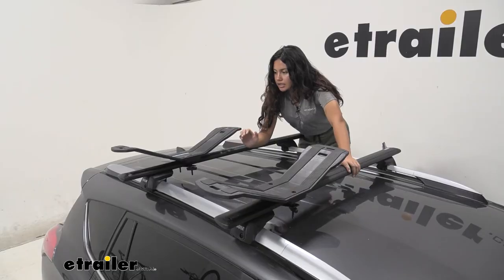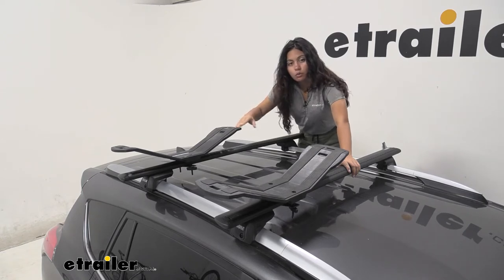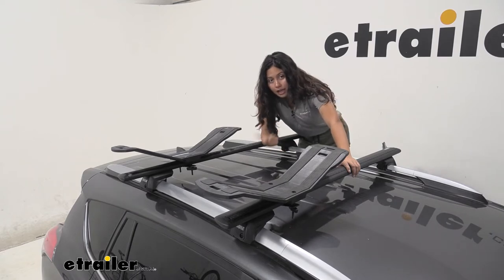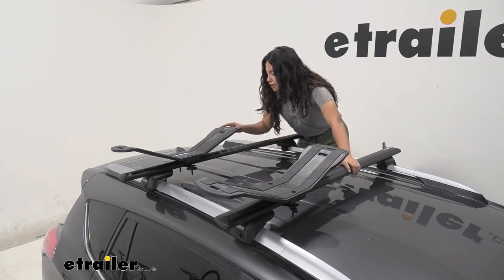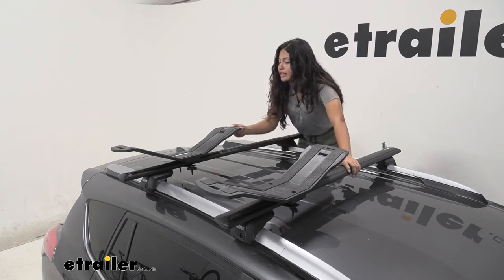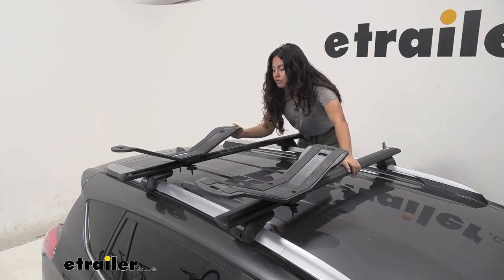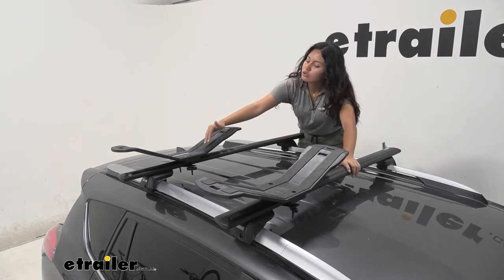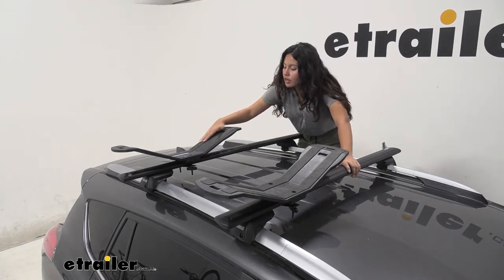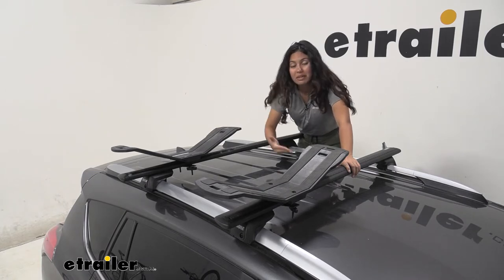These saddles are shaped like wings — V-shaped saddles — and the material they're made of is polycarbonate and nylon. That means they're relatively lightweight and strong, you get a little bit of flex, and my favorite part is the grips in the center because that's what your kayak is going to be sitting on.